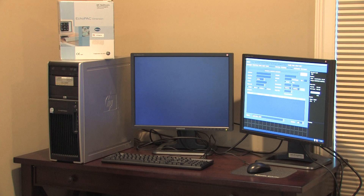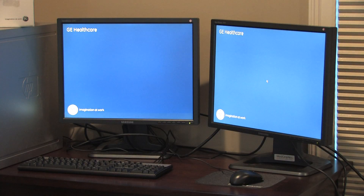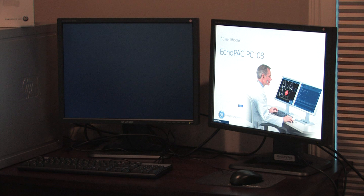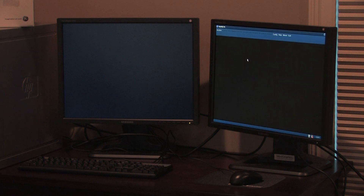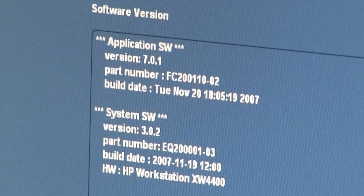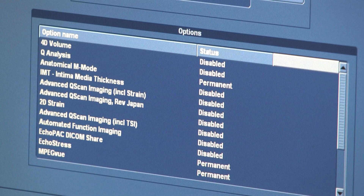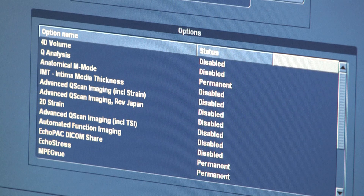This is the Echo Pack workstation booting up so you can see that it functions properly and both monitors work. I've speeded up this sequence — it does take a little bit longer than that to boot up. This is the software version for the Echo Pack workstation, and these are the installed functions.